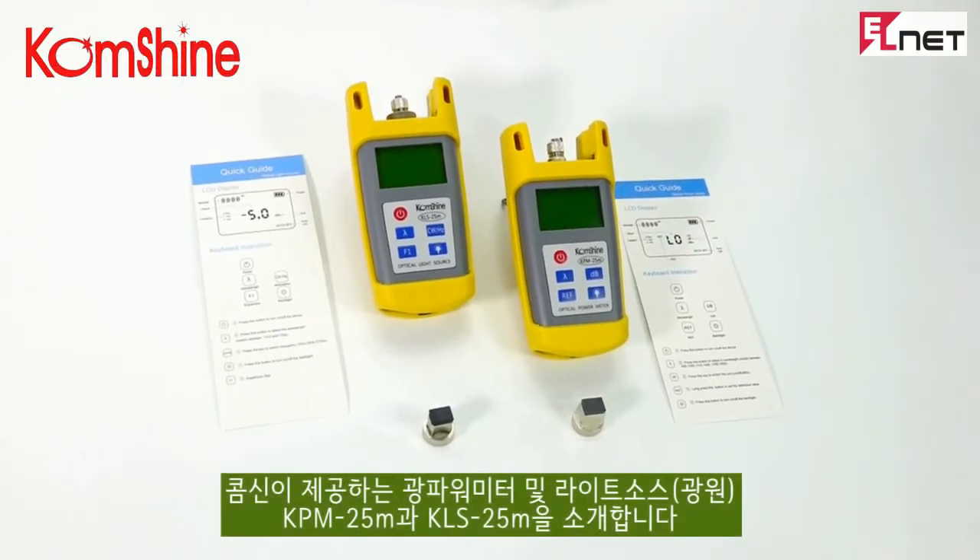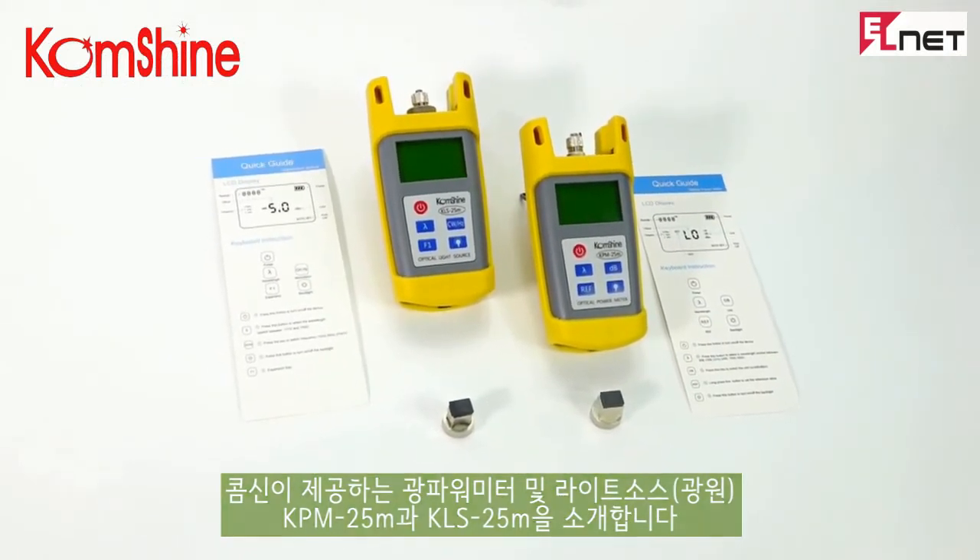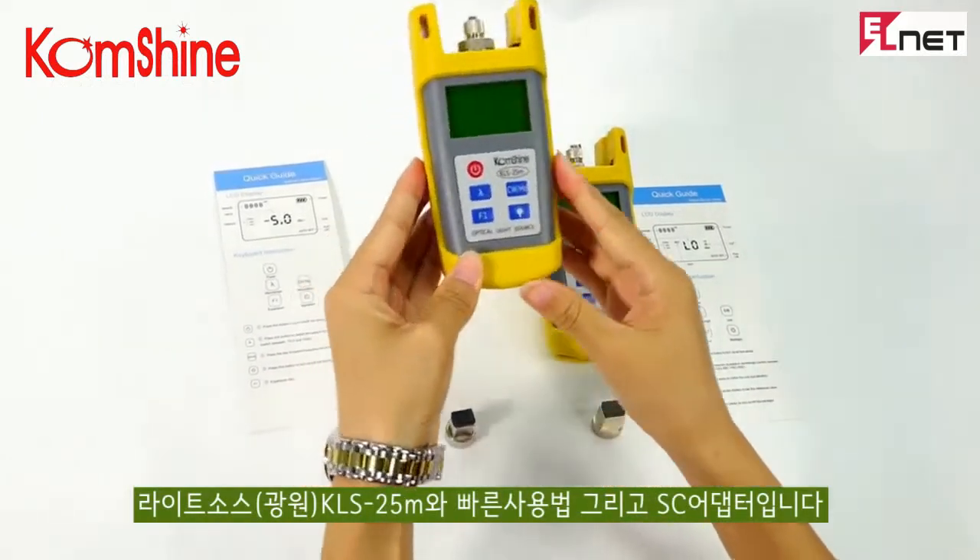Today, we introduce to Tasty Coutures. This one is called Shine KMS-25M Optical Light Source.